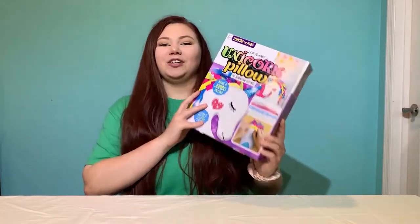Hi guys! Welcome to the video. My name is Chelsea and I'm working with Girl Scouts of West Central Florida to show you guys some projects that you can do at home. Today I'm super excited because we are making a unicorn pillow.